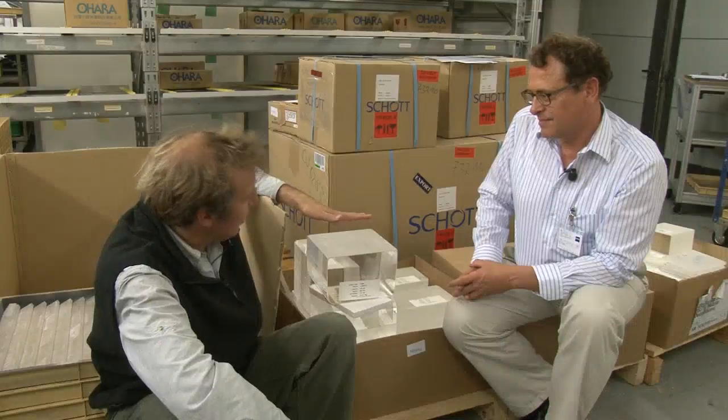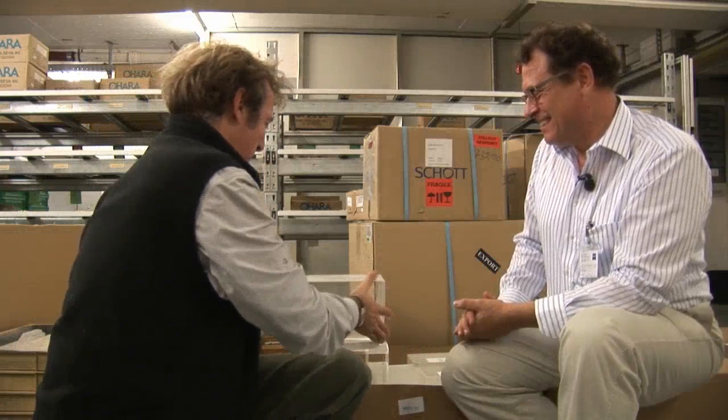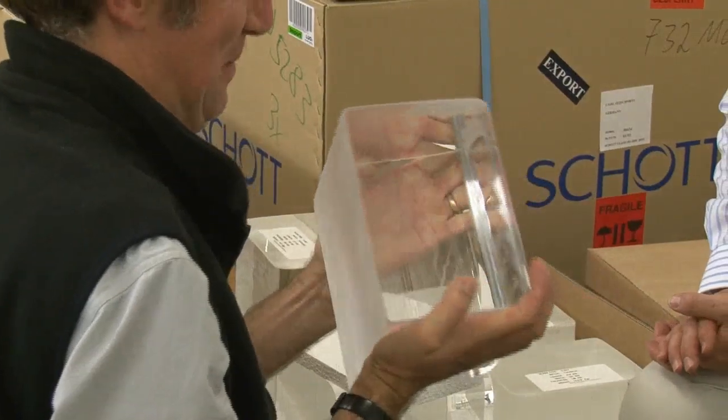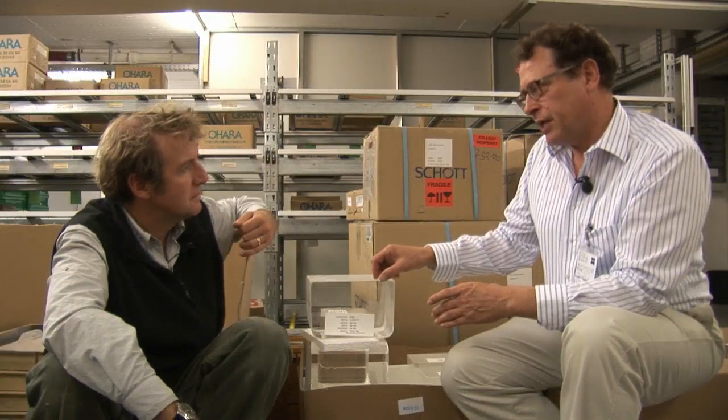We are now in the glass storage — the flat optics department. The blocks are 60 kilos each, giving the workers their daily workout. This is flat glass — not the round glass that magnifies things, but the bits that go in the middle of scopes and monoculars that are flat. The round ones are the lenses, and these parts are used for the production of prisms — roof prisms.